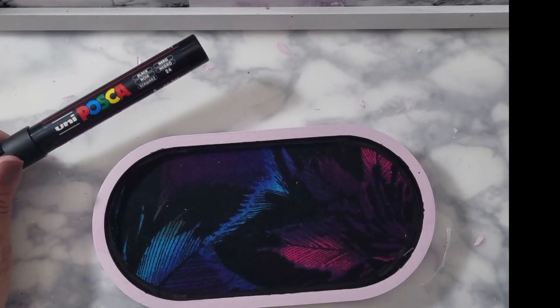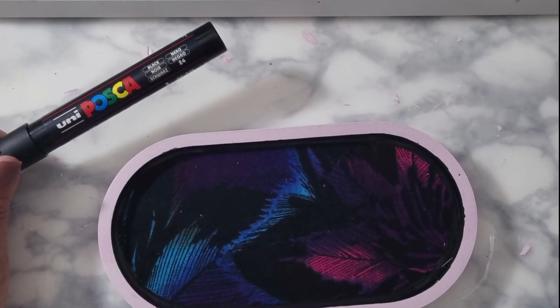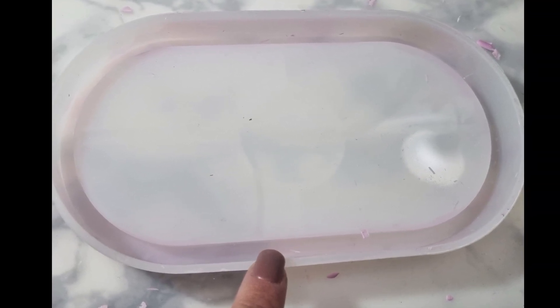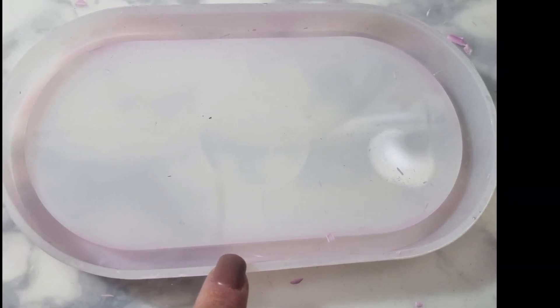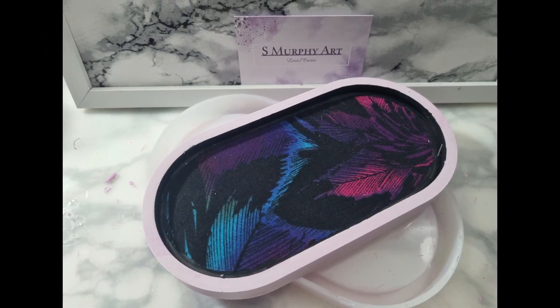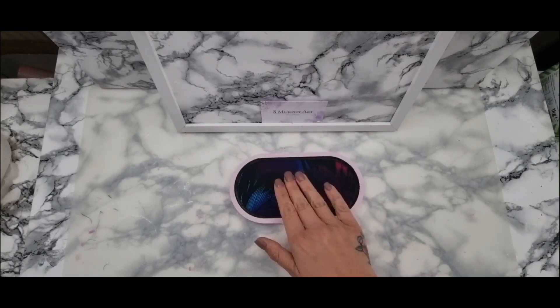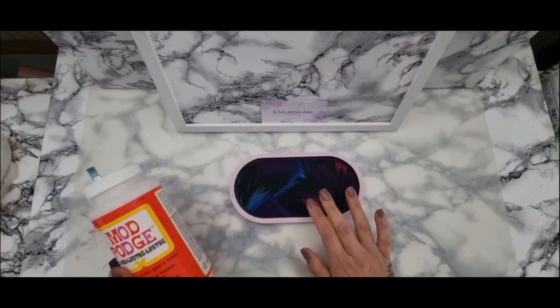Give me your thoughts on the fabric dye I used. This is it finished, and that's the pen I used. However, you can see that the dye has transferred over to my mold, so I'm going to have to give that a good wash — I think it might be because of the fabric dye. But this is amazing.